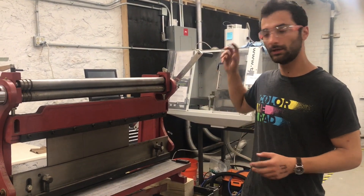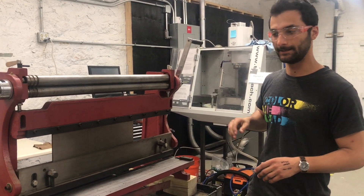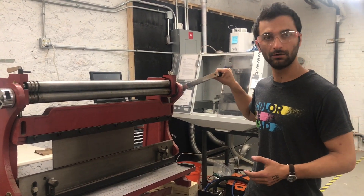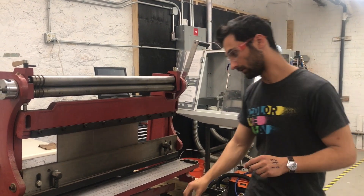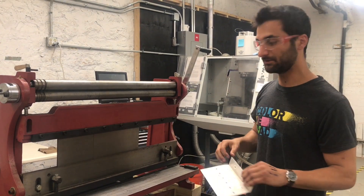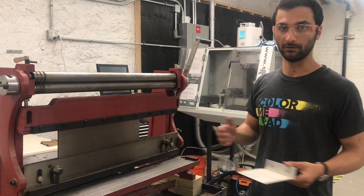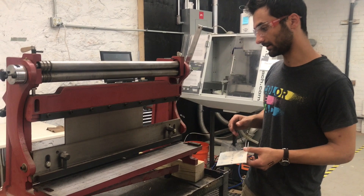This is a manual tool, meaning you feed it using your hands — it's not pneumatic — which means it's definitely somewhat safer. It's only going as you tell it to go. So if your hands were in there or in a position where they could get pinched, and you start to see that happening, you can just stop and move your fingers. That makes it much safer than the pneumatic equivalent, where if your fingers are in the wrong place, your fingers are not going to be there anymore.